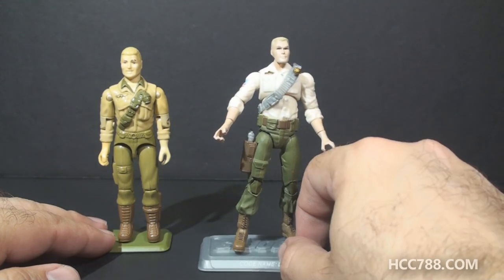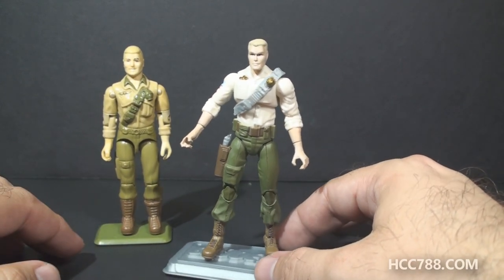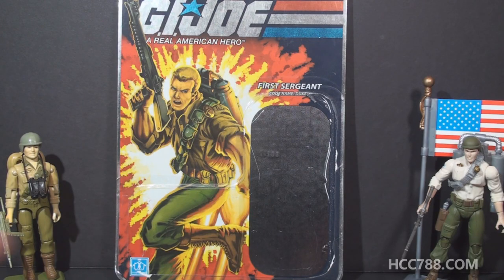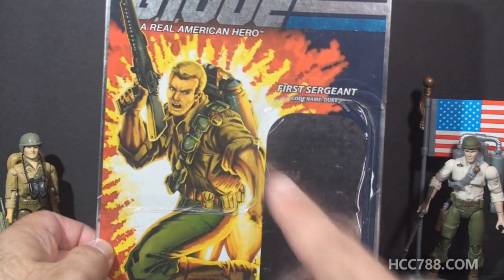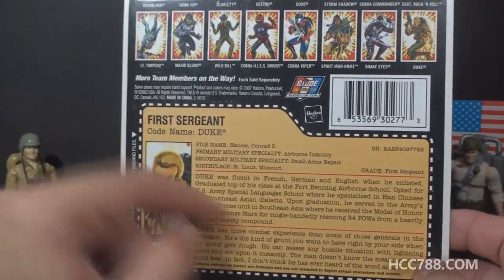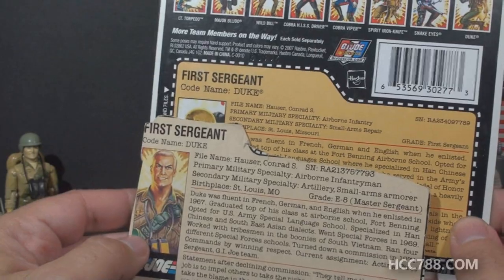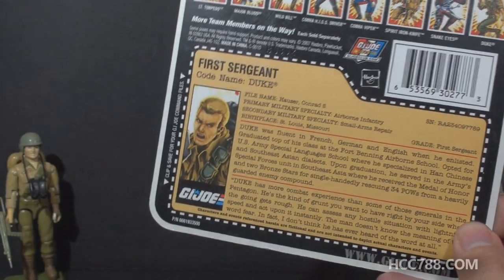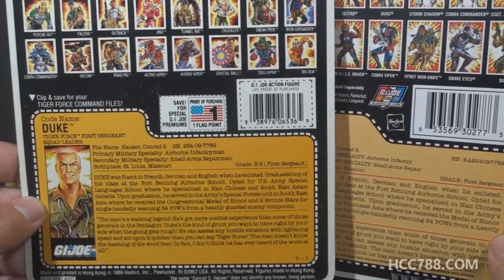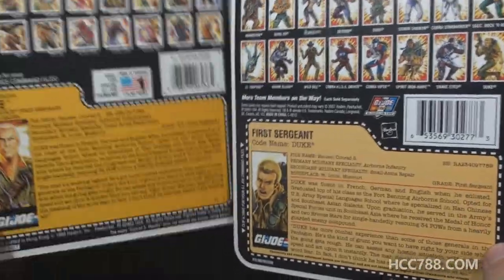My biggest problem with the modern Duke action figure is this light colored shirt — it's just way too light. This mold was used for other Duke figures and the colors were a bit better, closer to the vintage figure, but that lighter colored shirt is not working for me. On the card back for modern Duke, we have some updated card art — not bad at all — with him wearing the jetpack in a pretty dynamic pose. It also has a file card, though it's not unique. Surprisingly, the text is not a copy of the version one file card; it copies the Tiger Force Duke file card. I actually agree with this choice, as the Tiger Force file card is updated and fixes some anomalies like his rank.